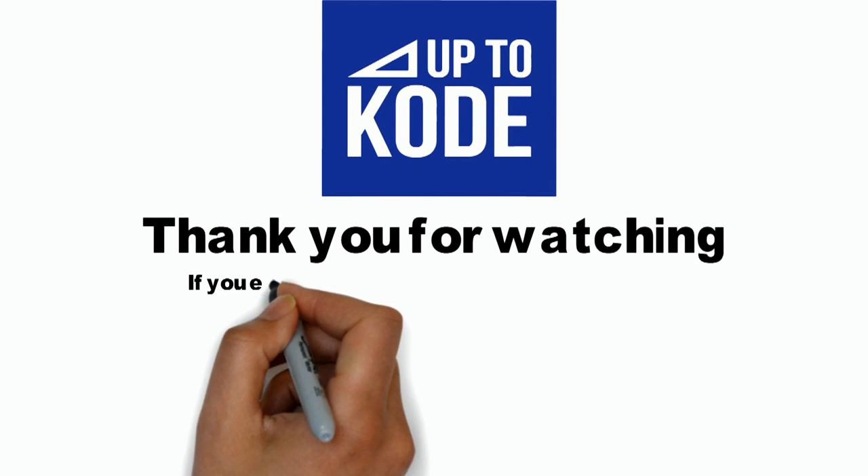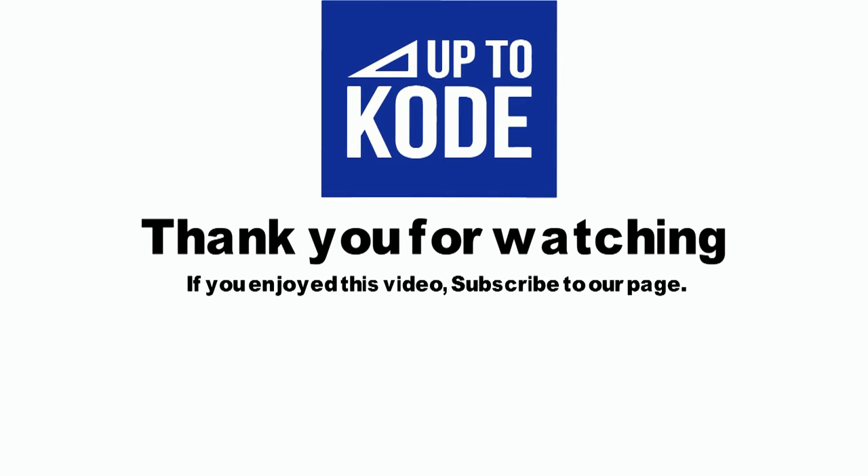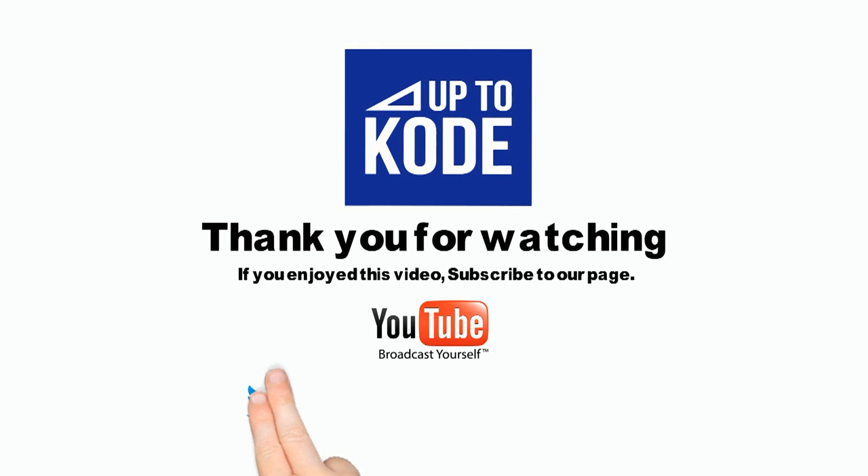Thanks for watching. If you enjoyed the video, please subscribe to our YouTube channel or check us out on some of the following.